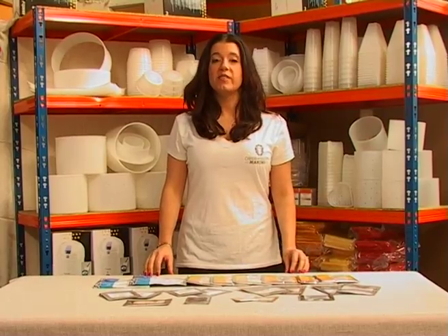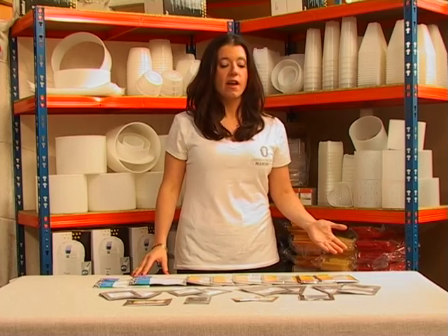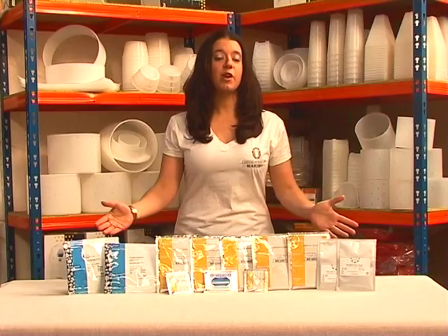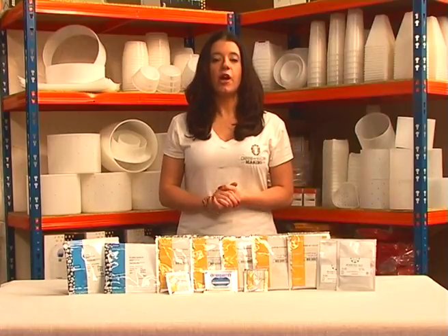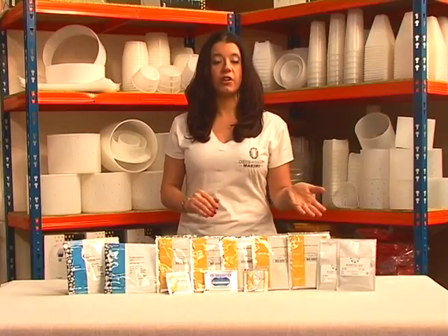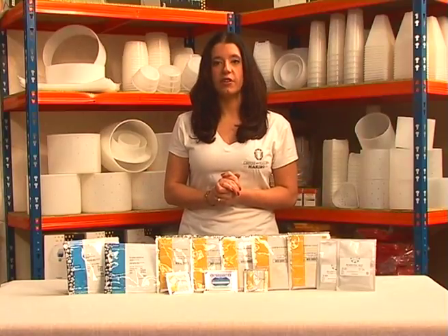Here at Cheese & Yogurt Making, we supply a large range of cultures from all the major manufacturers, suitable for beginners through to professionals. This is our range of mesophilic starter cultures, which will enable you to create a wide variety of cheeses. Each culture is formulated with a specific blend of bacteria to help create a certain flavor.